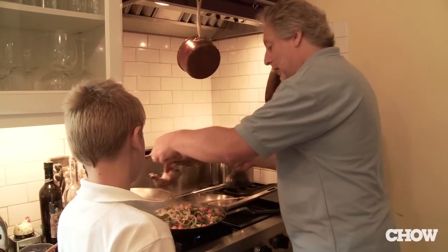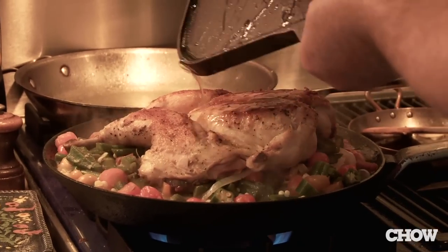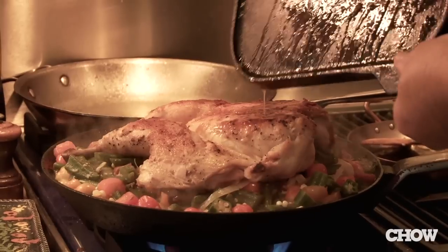We are ready to go. I'm going to put the chicken right on top. I think it looks pretty good. Is this better than doing homework? By a long shot — I think so.